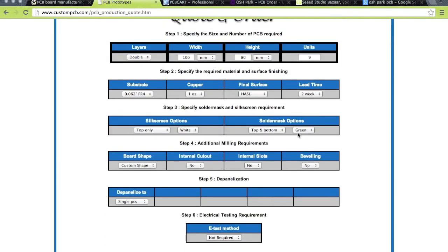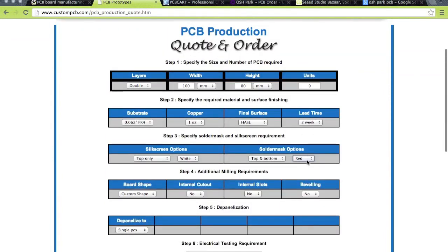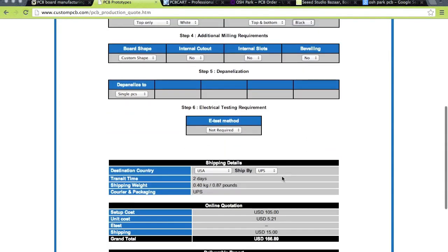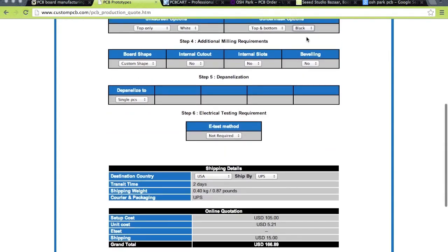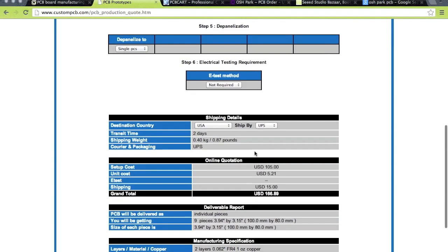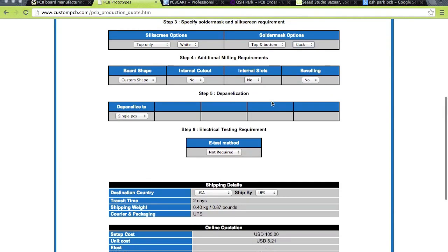If you want a custom solder mask — say red — the cost goes up significantly. The setup cost adds about $30 extra for a custom solder mask, which is pretty crazy because you wouldn't want to pay $30 just for your own color.